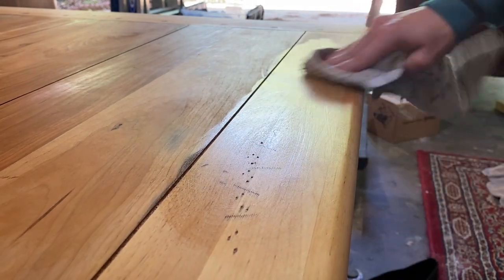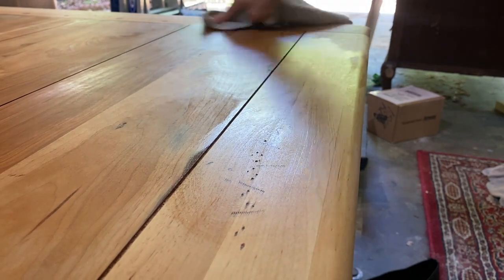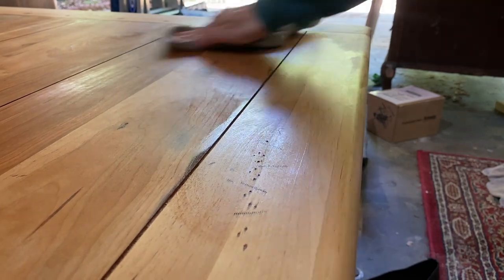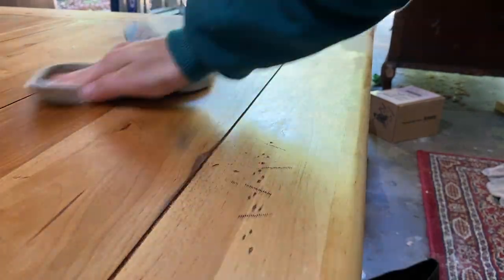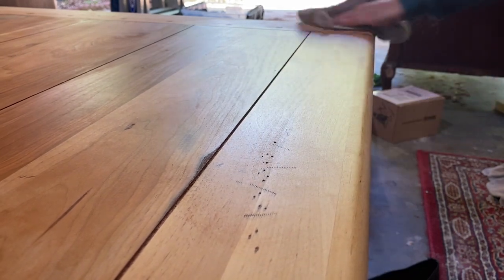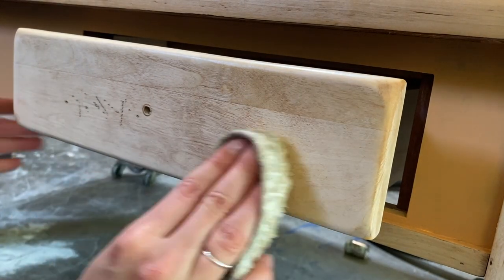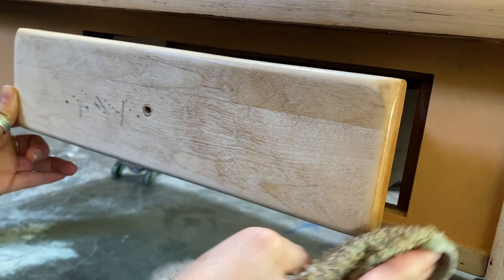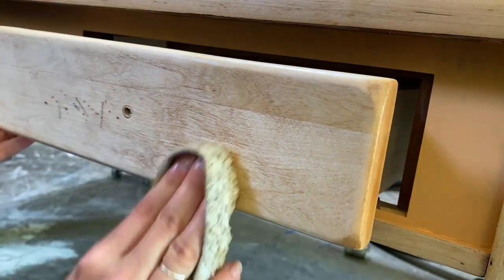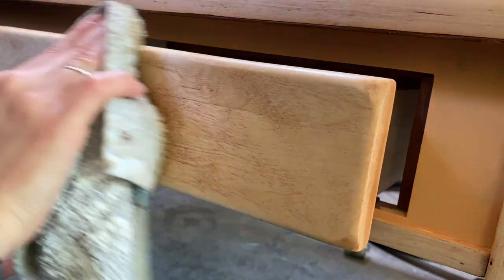With the wax finish you really want to massage it into the wood, because the wood is going to soak up a lot of that finish and the oils in the wax. So you want to really rub it in to get a nice even finish — get as much in there as possible so that when you go on with your next coat, that coat is what really protects it. The first coat clogs the pores, if you will, and then the top coat adds the protection. I'm massaging it until I don't see any more swirly lines left behind from wiping it on.